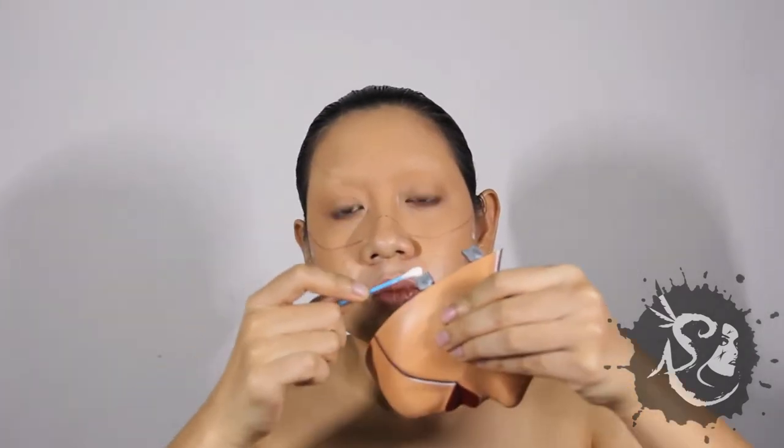Where we are going to attach the mask, remove excess oil on the skin with an alcohol swab. Apply prosate onto the area and also the extensions of the mask. Let's move on or wait for it to get tacky.